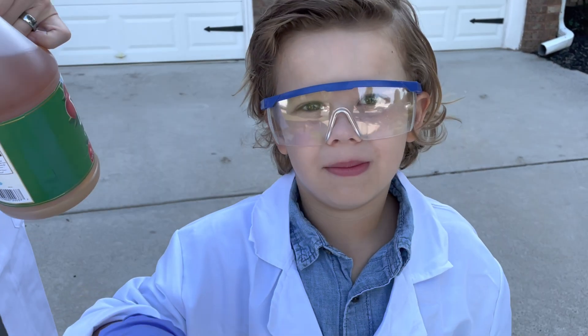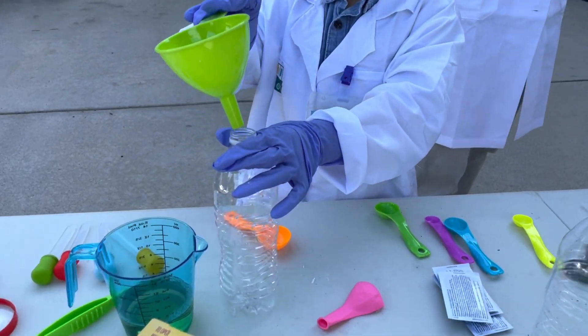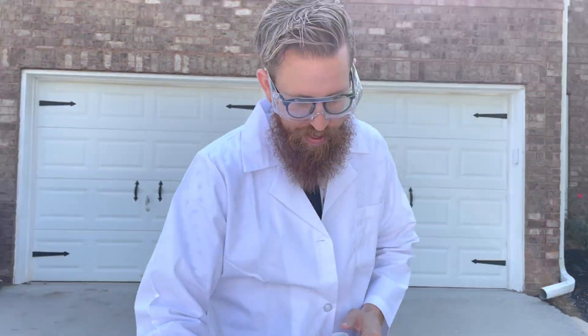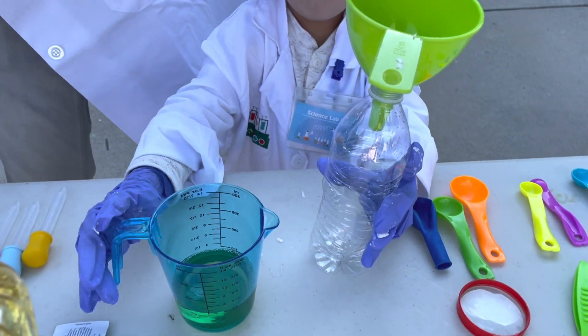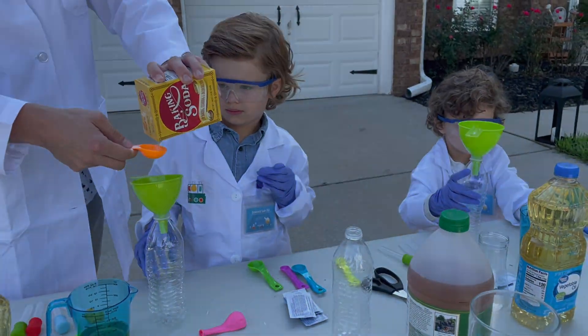The second experiment is we're going to make a balloon inflate out of this. We're going to make a balloon inflate with vinegar and baking soda. It's going to be crazy. Our adult professor is filling up our bottles with four ounces of vinegar. Then we're going to fill our balloon with baking soda and attach it and watch it inflate.